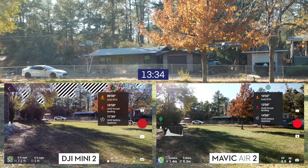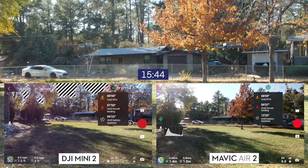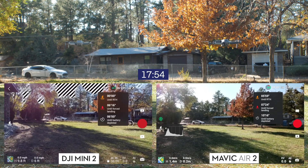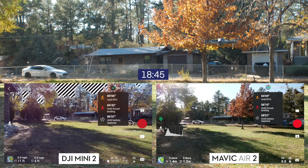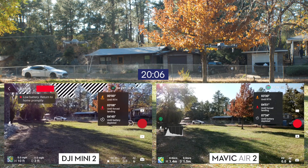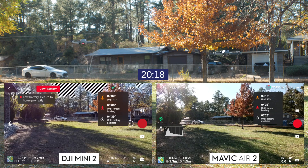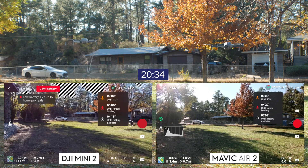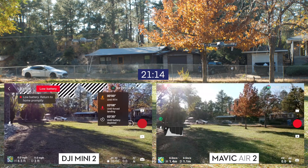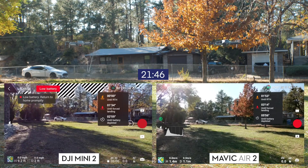We're going to keep going and see what happens as we get to the first warning. There are two types: the forced landing warning, and the battery depleted warning when the drone goes down by itself. The first low battery warning came from the Mini 2. The Mavic Air 2 was still going strong, so we fast-forwarded. We were at less than 20 minutes when that happened.